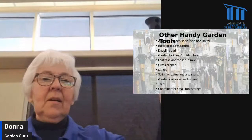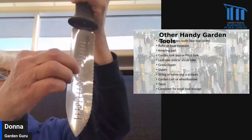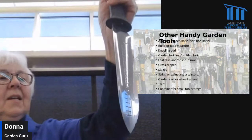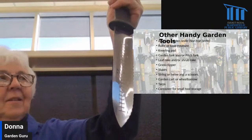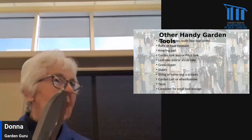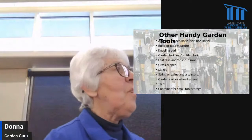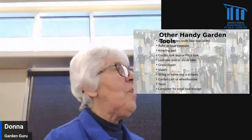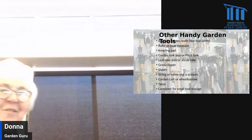Some other things that come in handy: this is called a garden knife or a hori-hori knife — H-O-R-I H-O-R-I. It's got two really sharp edges: one straight and one serrated. It also has depth markings on it. It can cut open bags of mulch, divide plants, be used to plant things, or separate things. It's just a handy all-around garden tool. If you get it, get the sheath to go with it because it's very sharp — you wouldn't want it just hanging loose in your tool bucket.